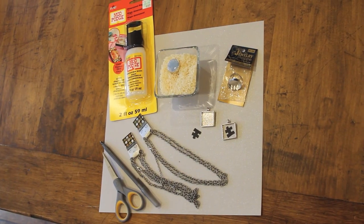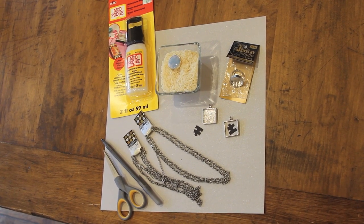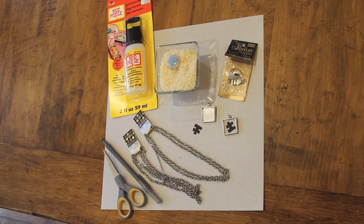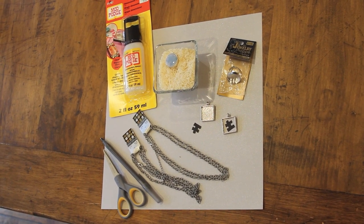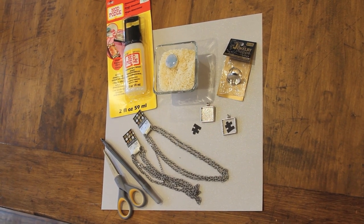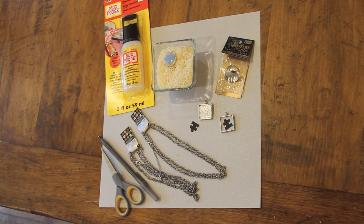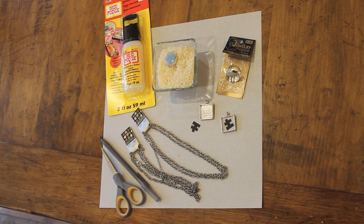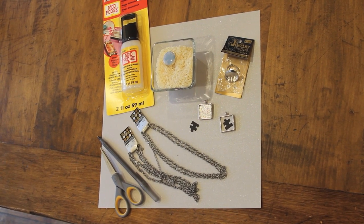For this second project, I'm gonna show you a really simple, easy way to do a customized necklace or ring. You're going to need Mod Podge dimensional glue and the necklace pieces if you're doing a necklace, or the ring piece if you're doing a ring. You'll also need a little bowl of rice as an easy way to hold the piece while it dries, plus a few other supplies.